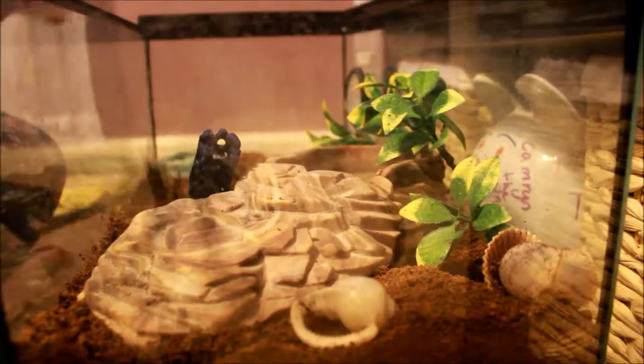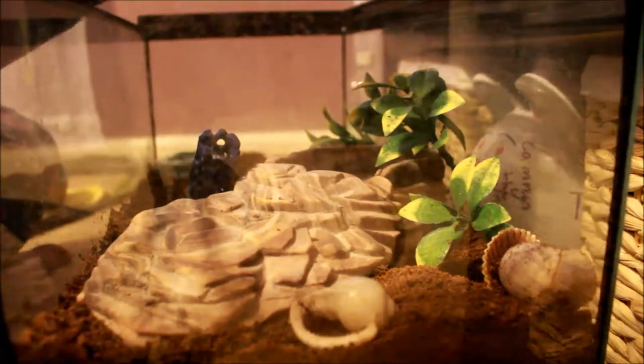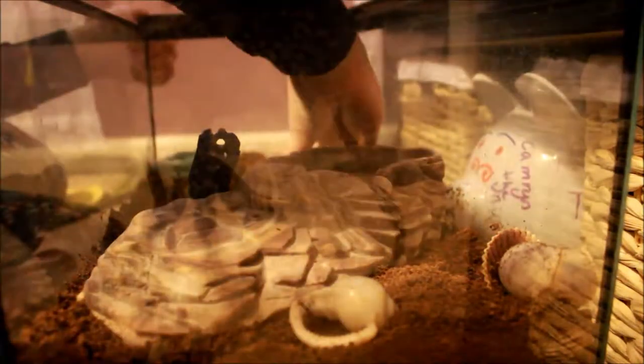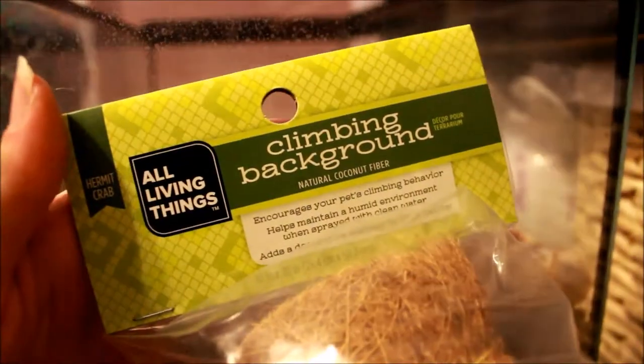I'm just going to start by taking everything out because I needed to be able to put the background on, and I just felt like it would be easier. I tried to leave the bowl in initially because the crabs were under it and I didn't want to disturb them, but I ended up moving it in the end.